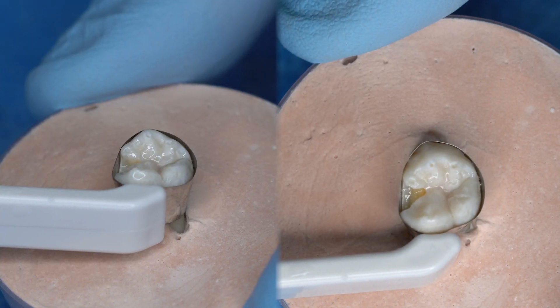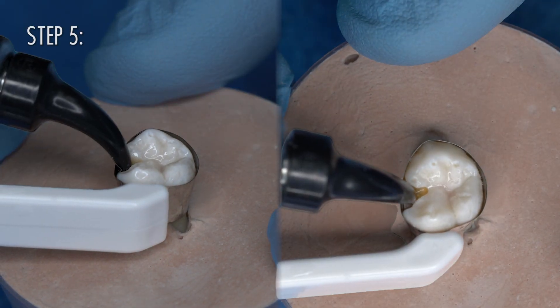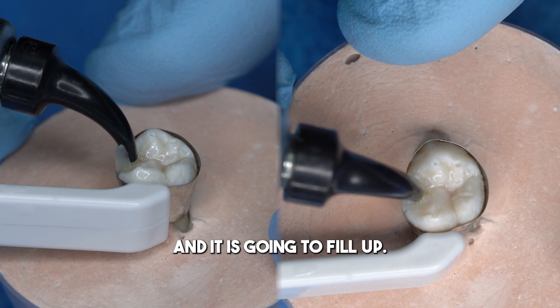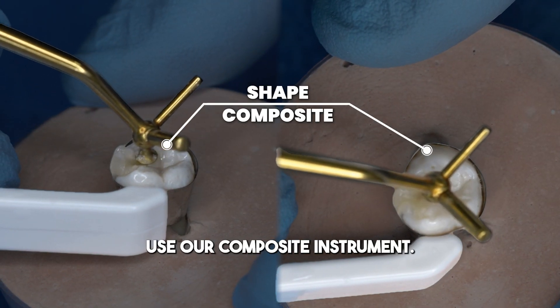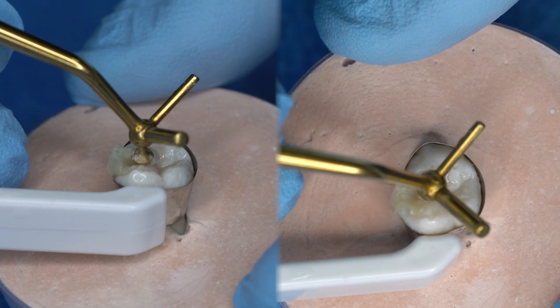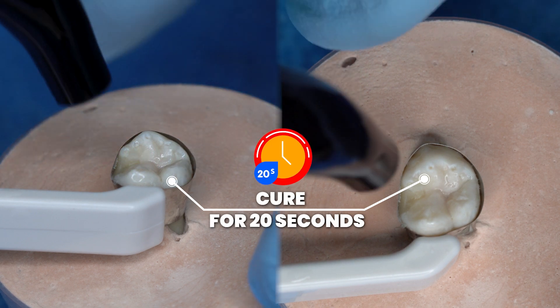We cure for 10 seconds. Once we've cured, we're ready to put in our composite — in this case we're using Sonic Fill. We push it down and it fills up. Then we use our composite instrument; I love the Acorn Burnisher for this because it can follow right along the grooves. Then we cure that with the matrix band on for 20 seconds.